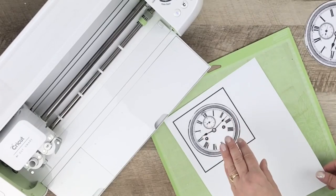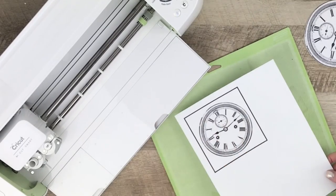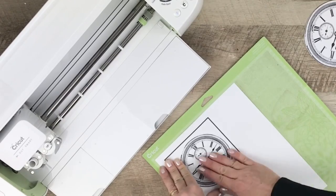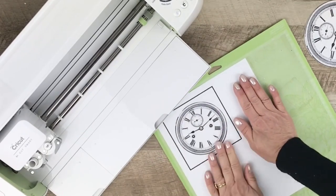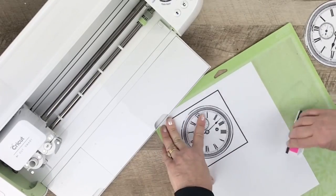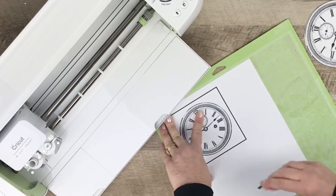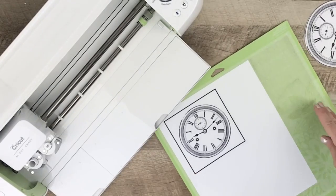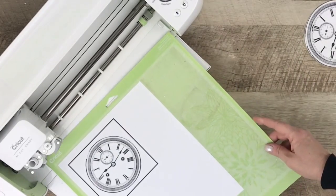You'll see that the program automatically put a black box around the image, and that allows the machine to find the image on the paper. Go ahead and just lay it out on your mat and press it down. I like to use an old gift card to really give it a good press.